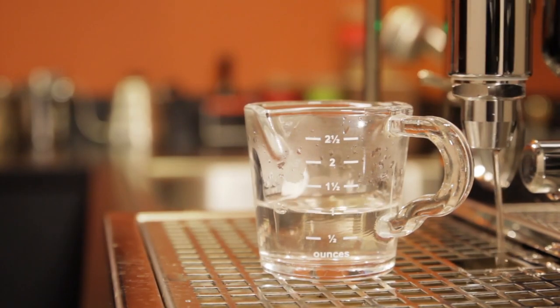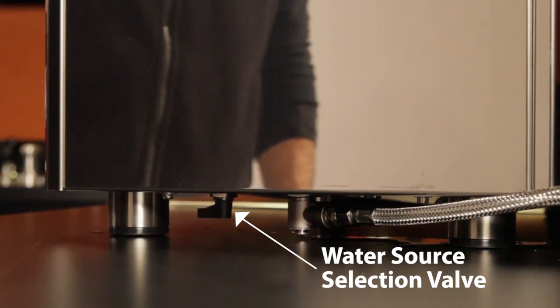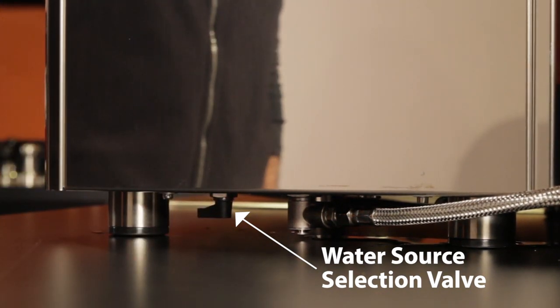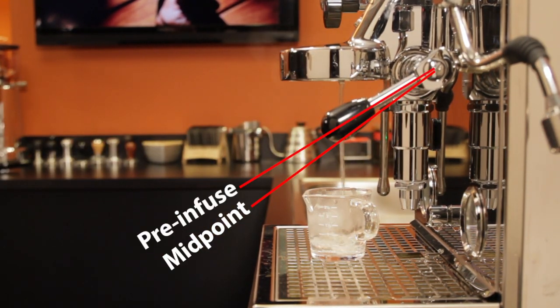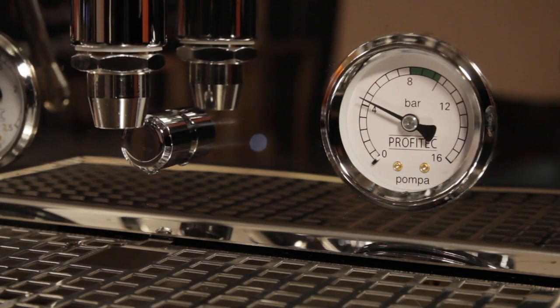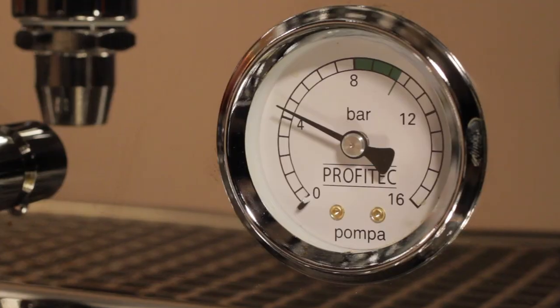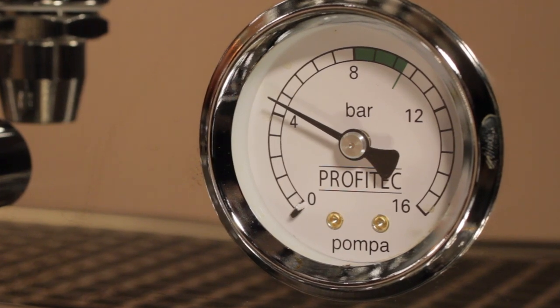Your machine can be different. When I switched to using the plumbed-in connection on the Pro 700, it operates the same as far as lever position to get pre-infusion, but it's different as far as the amount of water dispensed — I got about 3 ounces or 90 milliliters in 10 seconds. Another key difference when it's plumbed in: it's the line pressure pushing the water through, and that line pressure reads on my brew pressure gauge. That won't happen on all machines, but mine is about 4 bars or 60 PSI, which is close to what you'll find in most home plumbing systems.